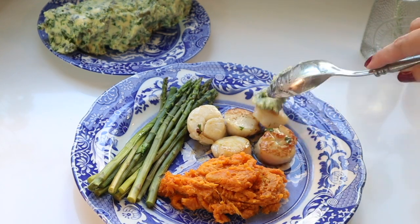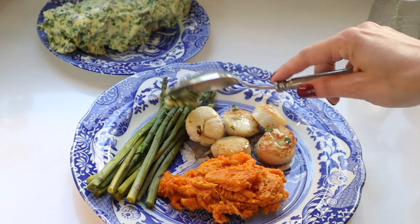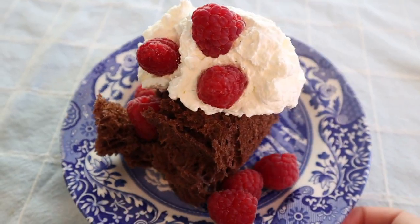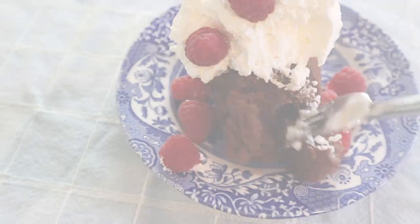Place a small pat of the compound butter on the scallops and the asparagus and let it melt — just enjoy this delicious gourmet meal. For dessert tonight, my daughter made chocolate mug cakes, so we enjoyed those fresh with whipped cream and raspberries. It was a complete delight.